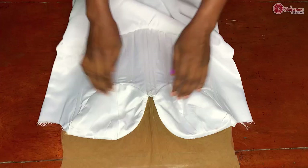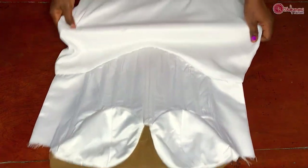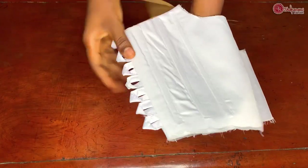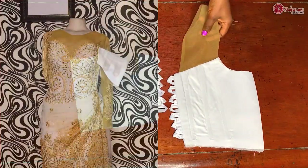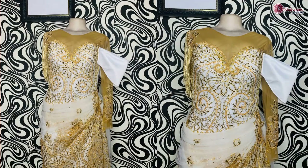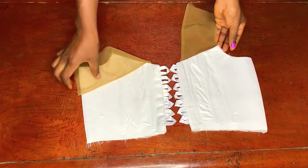I also did the same thing for the back area, and this is the back looking all neat and very much better. This is the outcome of the dress when I was done making it. It was easier for me to embellish this dress using the invisible boning technique. I will also show you how to achieve the double boning technique, so let's get into this tutorial.